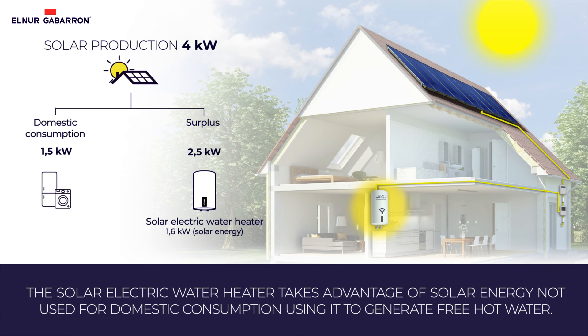Firstly, solar production will be used for domestic consumption and subsequently, the solar electric water heater will detect surplus in real time to generate domestic hot water.